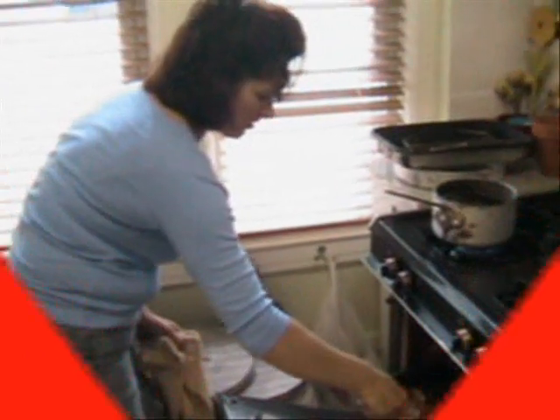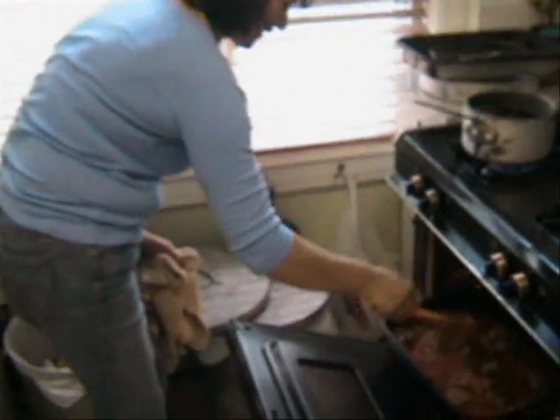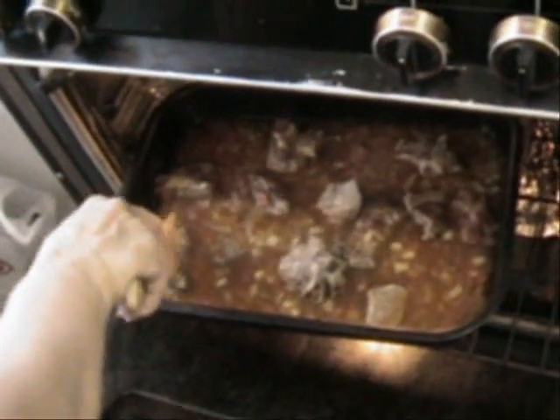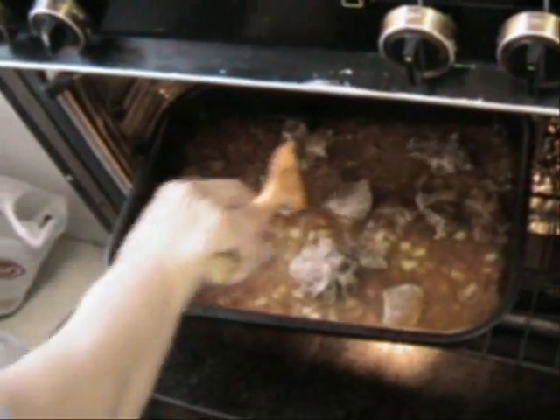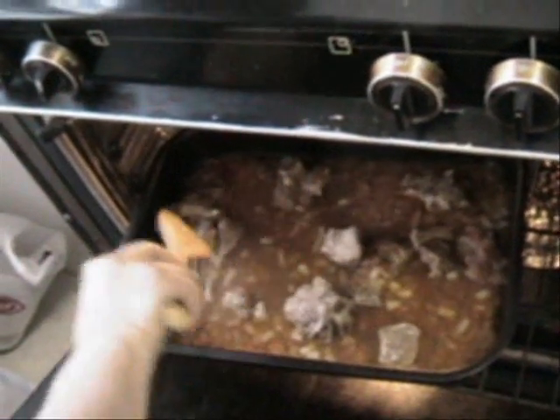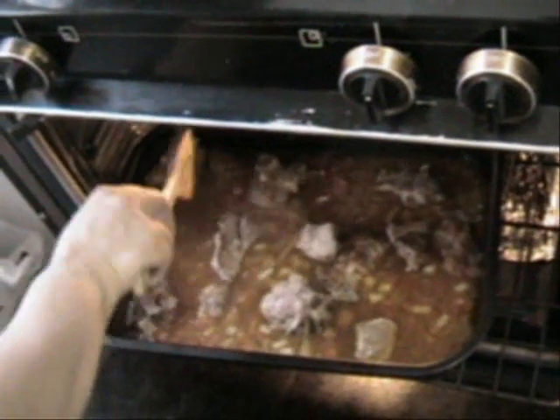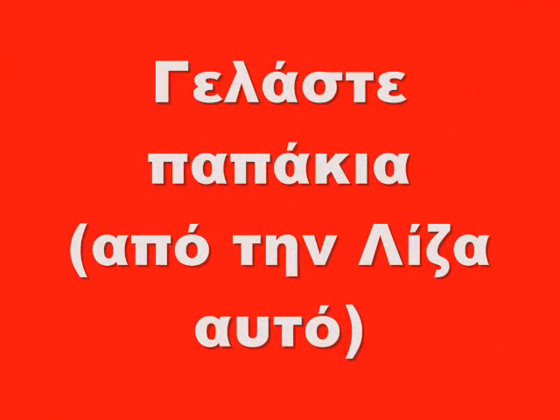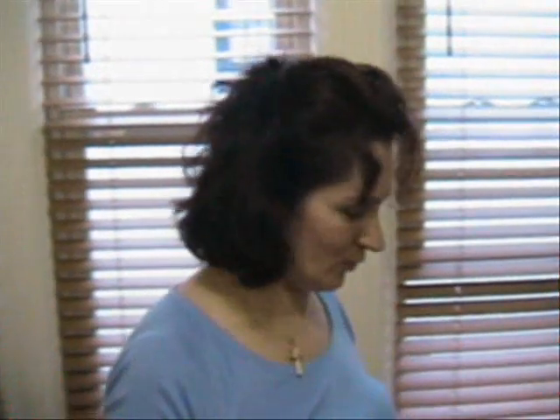Only this time you have to turn the meat to the other side halfway through, because it will get burned. So basically halfway into baking, you turn the meat over, right? Yes.